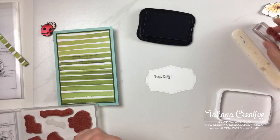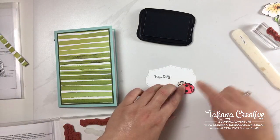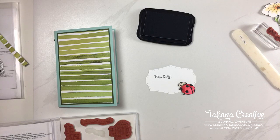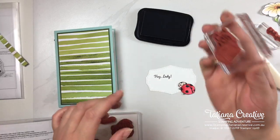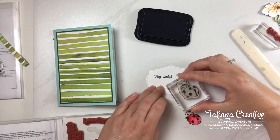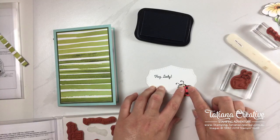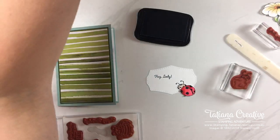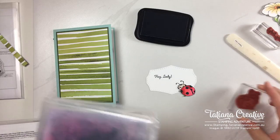We've got the little lady beetle on the front but we've lost her antennae from the fussy cutting, so I'm going to add them back in by stamping. I don't need to ink up the whole stamp — just inking up the top half, positioning where I want it, and stamping. Now she has her antennae back! The same thing on the inside of the card.